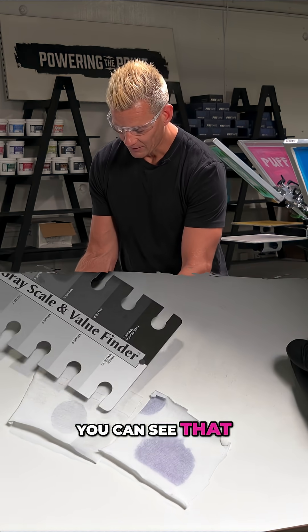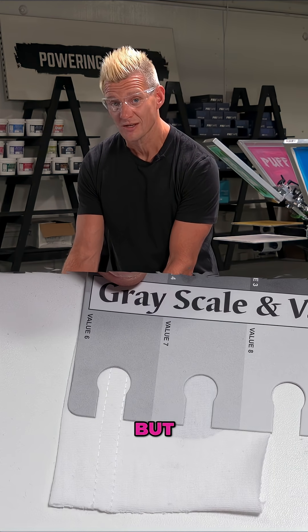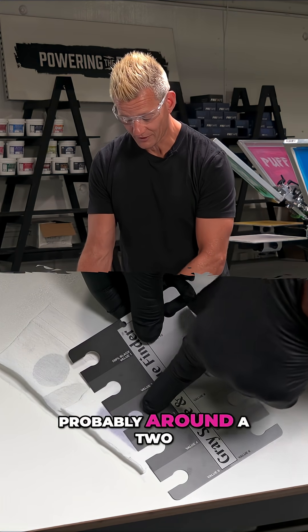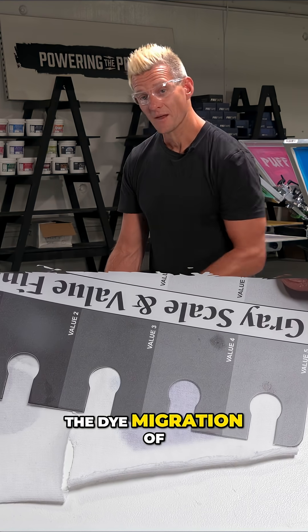You can see that our space black has a little tiny bit of dye migration but not much. This would probably rate as a three and a half or four on the AATCC scale. Counter that with our night sky navy — that's probably around a two or two and a half, so it's about double the dye migration of the space black.